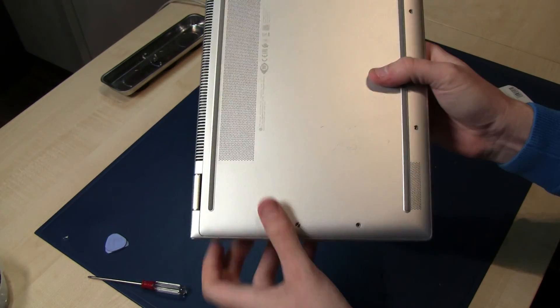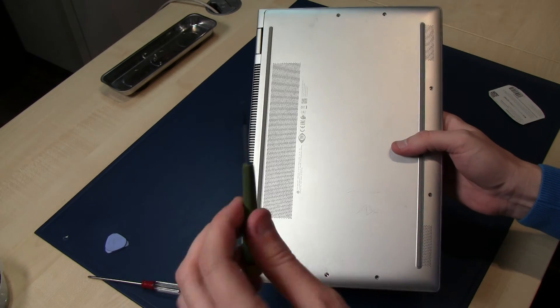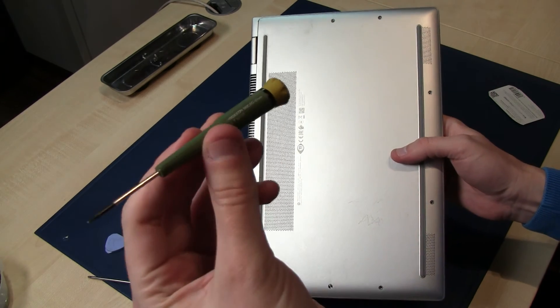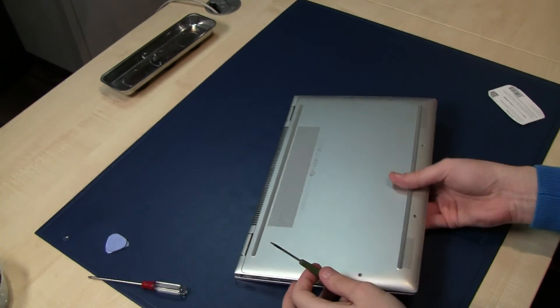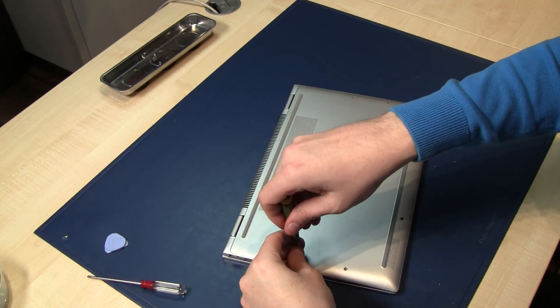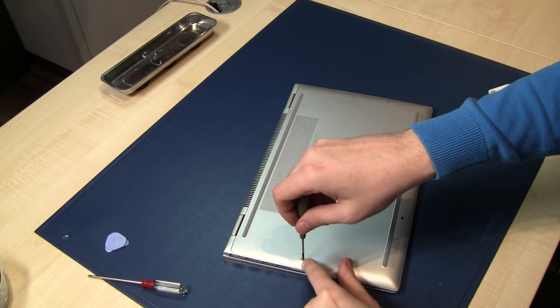You can remove all the Torx screws here using a Torx T5 screwdriver. I've already removed most of the screws — one, two, three, four, five, six — and I'm removing the last one here.